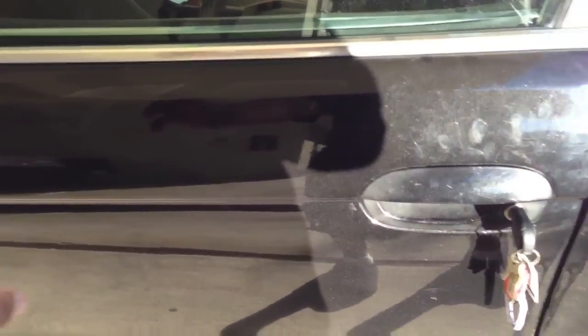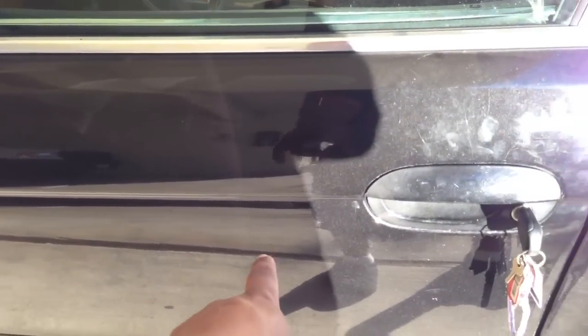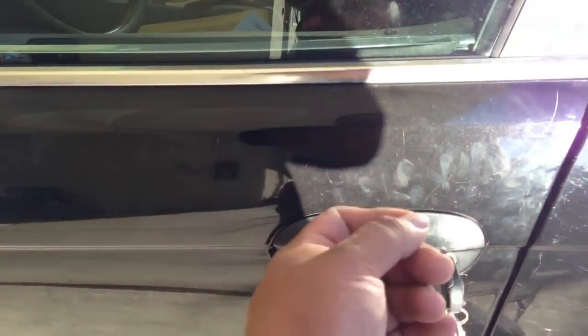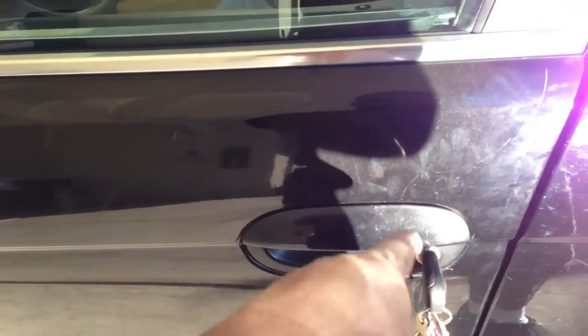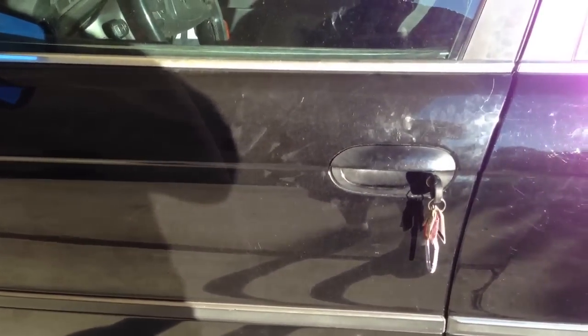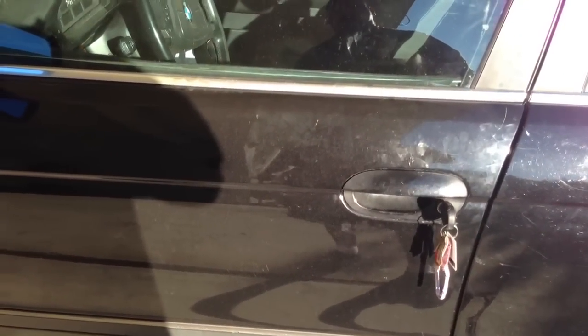I locked it — the other doors lock but this one doesn't. If I do it again, pushing really hard, it will lock. My guess is there's a little electronic box in here somewhere inside the door that's for the wireless mechanism to work remotely. But right now I'm just doing it manually. I think that's the problem, and until I figure it out I'll let you guys know exactly what it is.